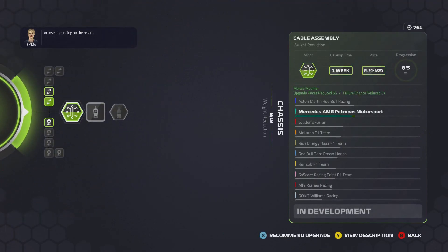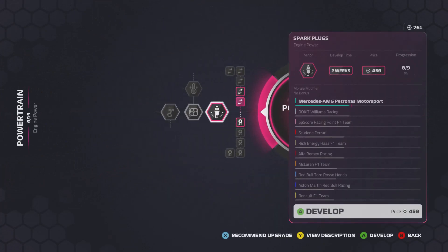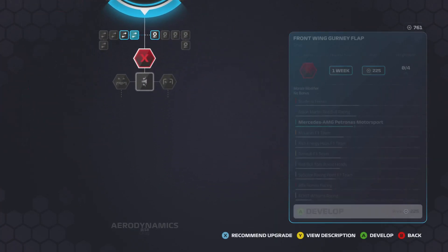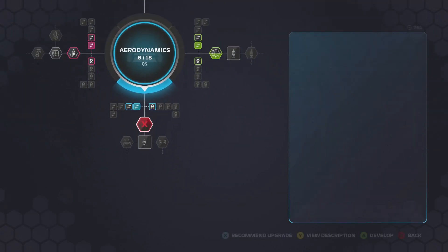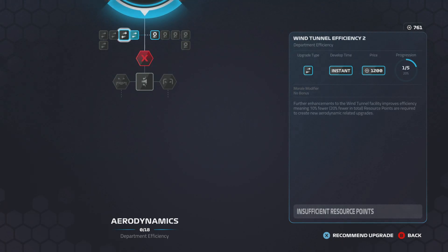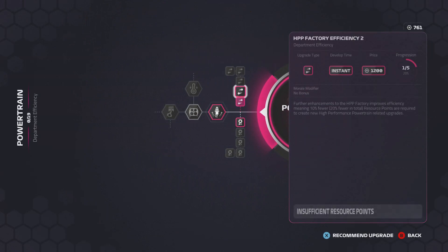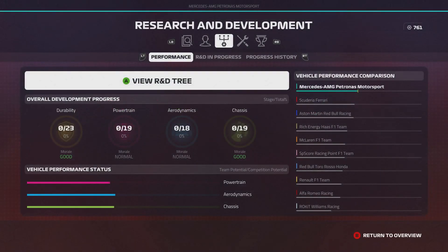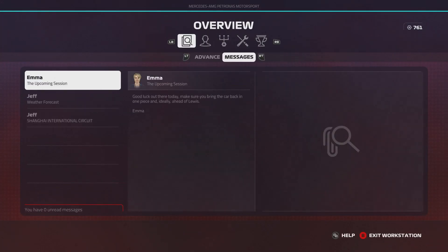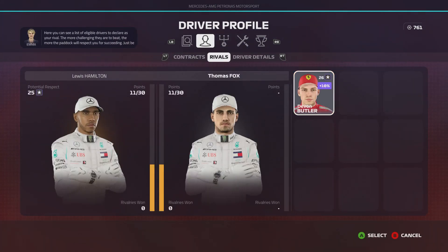We've also got a chassis upgrade hopefully coming for the Azerbaijan Grand Prix. The aim for this episode is to get this engine upgrade going, get the front-wing gurney flap upgrade sorted, and then maybe, if we have enough resource points — it's a bit of a stretch — we can start working on an extra efficiency point as well. We're also going to select a rival for this CV. Anyway, I'm going to go into qualifying.